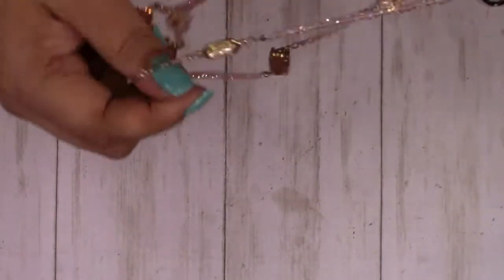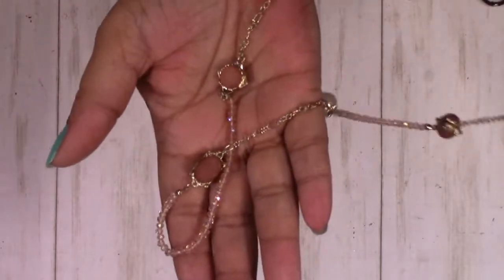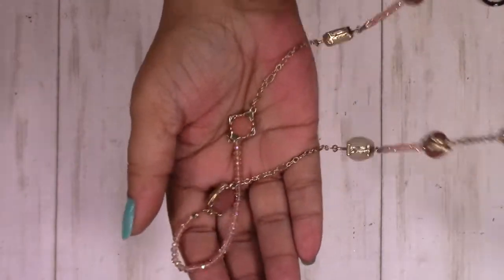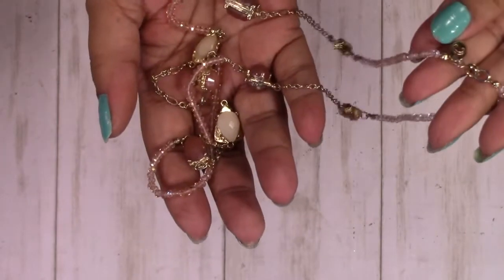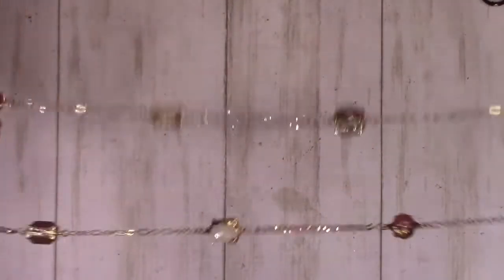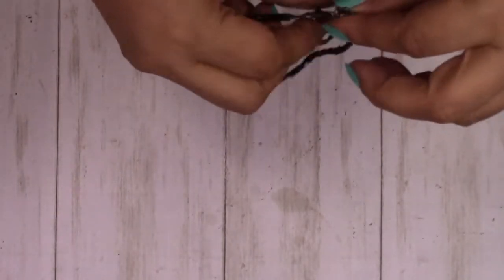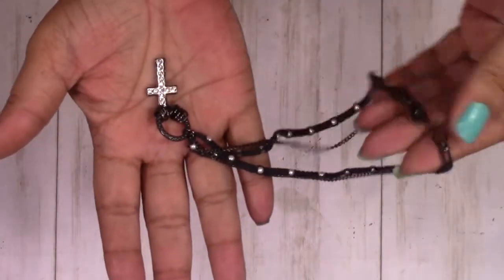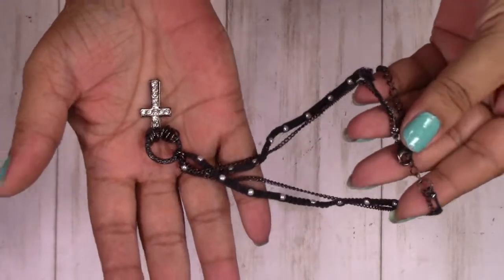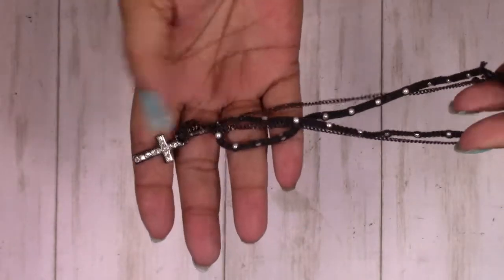This is also gorgeous — look at those crystals. This is made by Charming Charlie. We have this choker. This will probably go into the craft box — the only reason why is because it's got fabric on here.